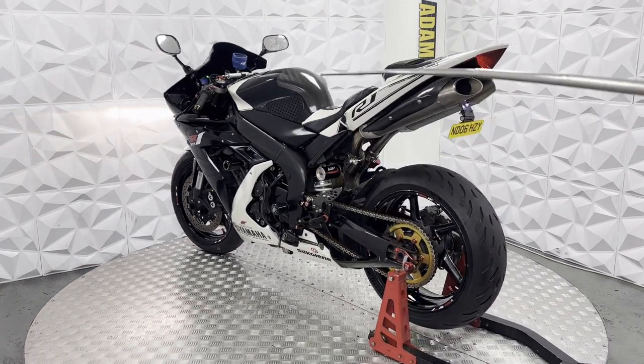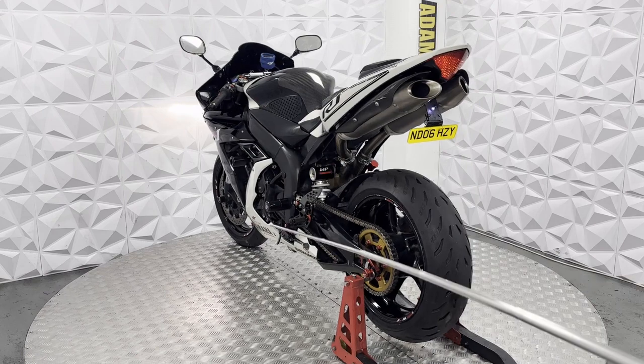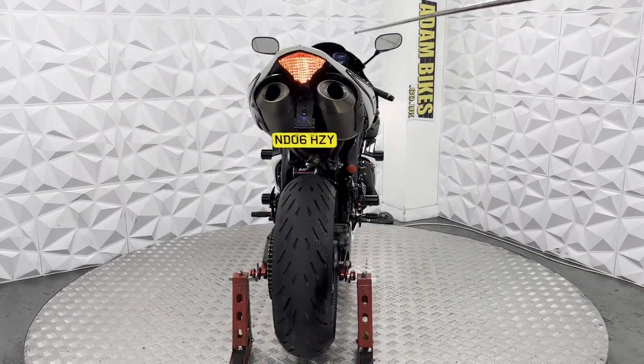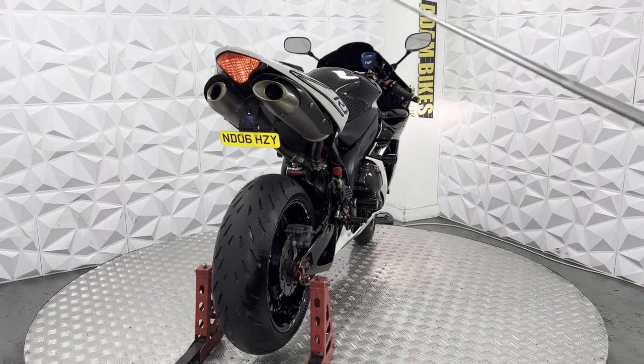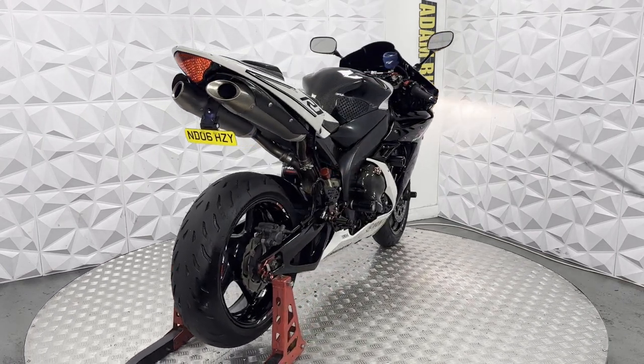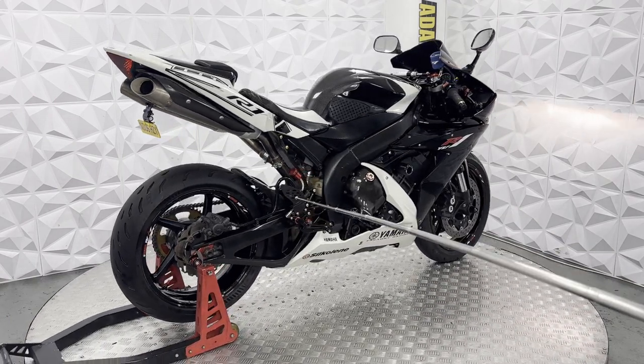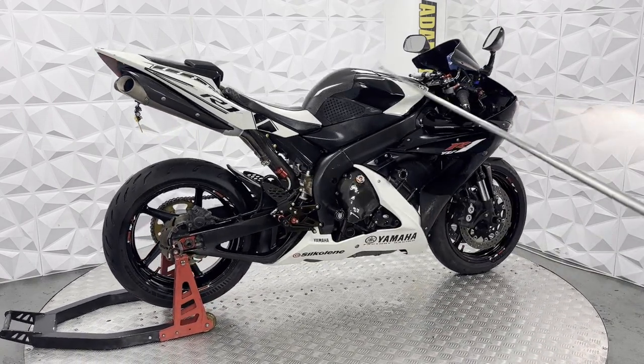Carbon fibre tank protector and side protectors as well. Got an aftermarket seat cover and a pillion seat cover as the foot pegs have been removed. The exhaust, as you can see, is very clean. Rear mudguard is full carbon fibre as well and is in excellent condition.